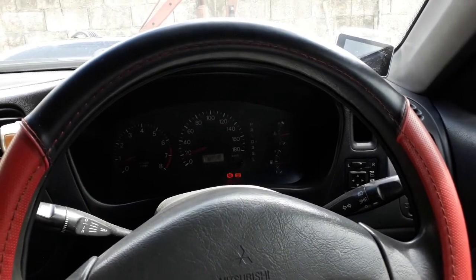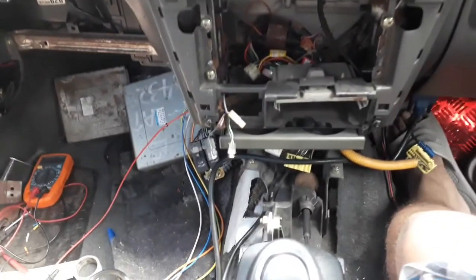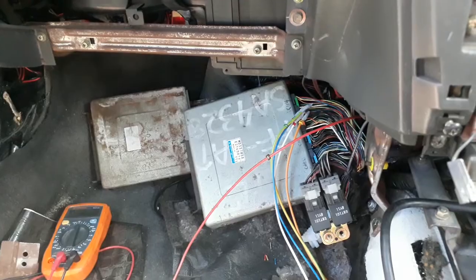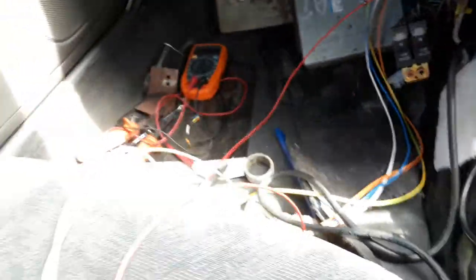So what we have here: below the dash on the left you'll see the original ECU, which was the standard unit. On the right you'll see the tiptronic ECU. Basically I made an external harness here just to pulse different signals.